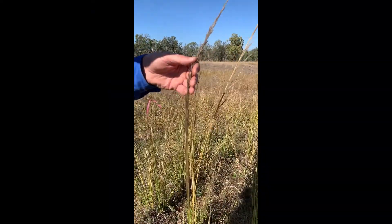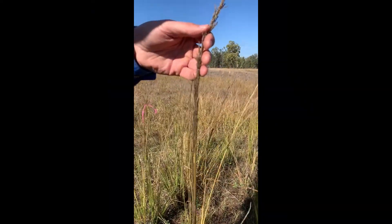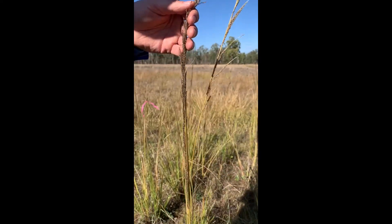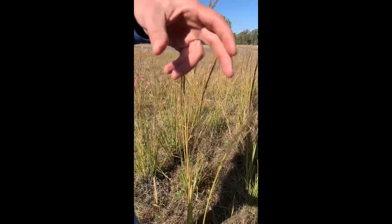There are numerous seeds on the seed head. They can be ingested by cattle and passed through the cattle while remaining viable, so the cattle can move the grass around paddocks quite readily.